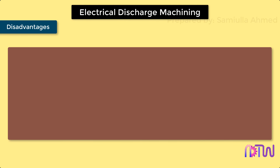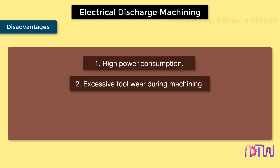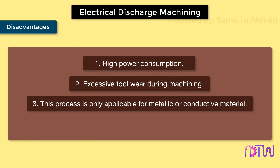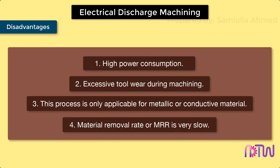Disadvantages of Electrical Discharge Machining: 1. High power consumption. 2. Excessive tool wear during machining. 3. This process is only applicable for metallic or conductive materials. 4. Material removal rate (MRR) is very slow.